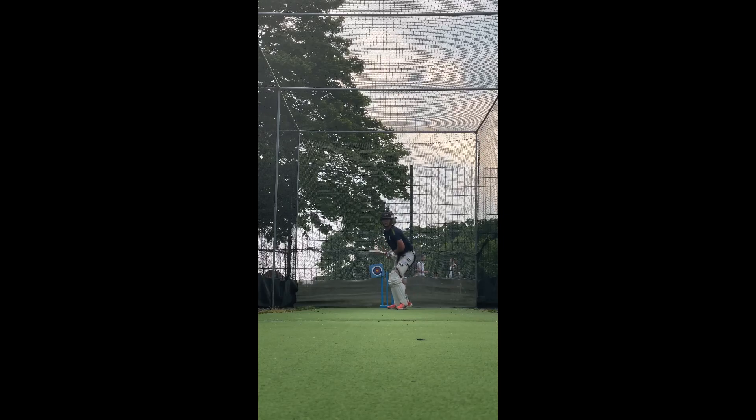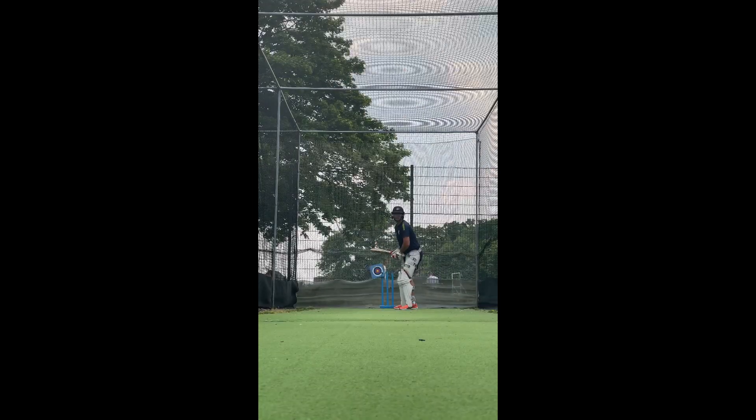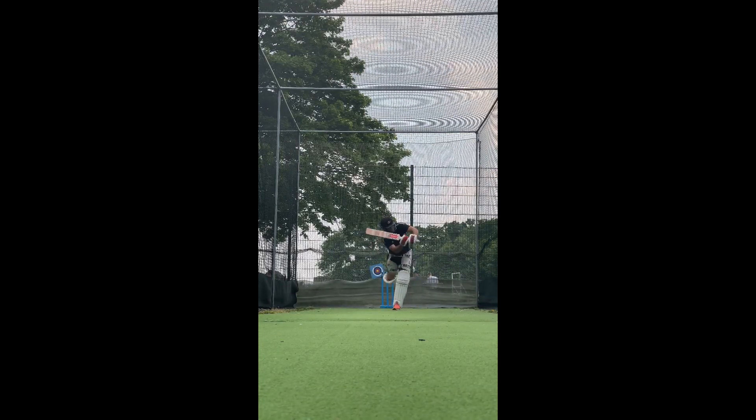Club Cricket Academy's tip of the week, and today we're looking at hitting the ball through the mid-on and mid-wicket area. Ensure the front shoulder is loaded and you get a good dip of the shoulder towards the line of the ball.